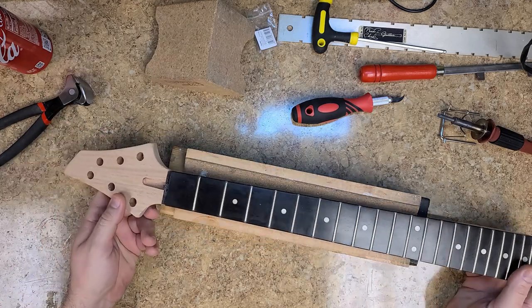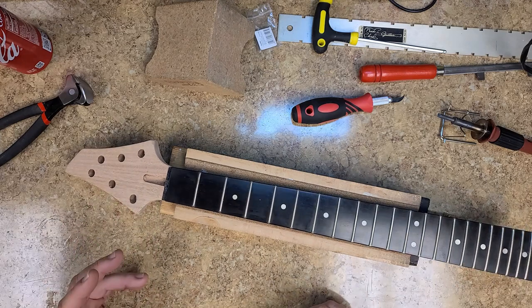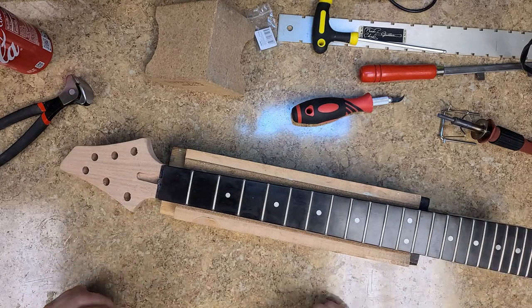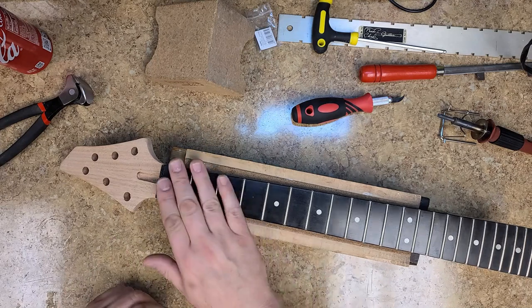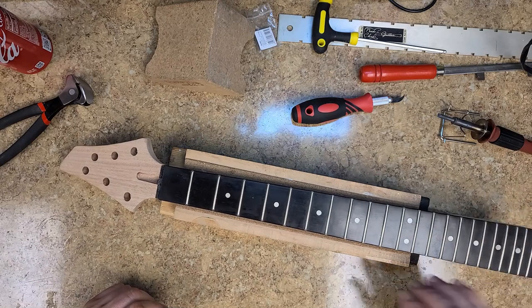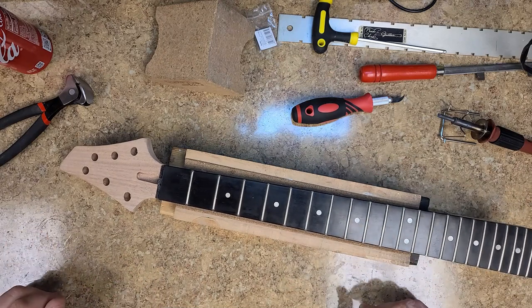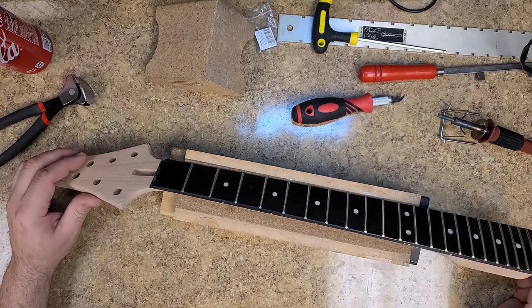Every kit guitar has some type of work you're going to have to put into it — some things are going to need more attention than others. This one isn't bad as far as the fretboard goes; the frets are pretty decent. It does need a bit of polishing, but you know.